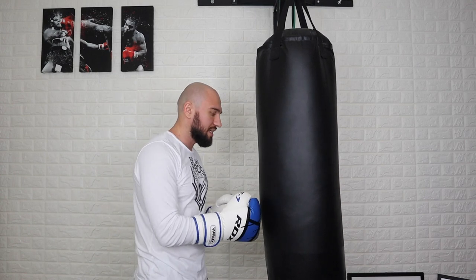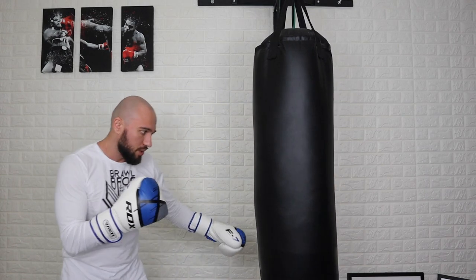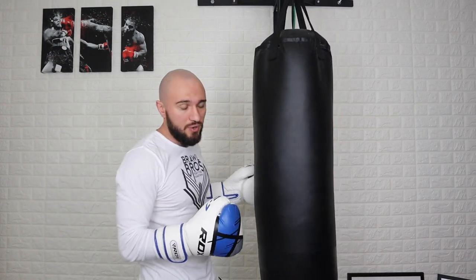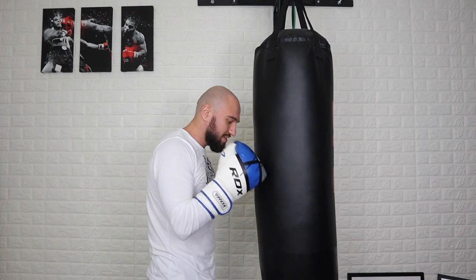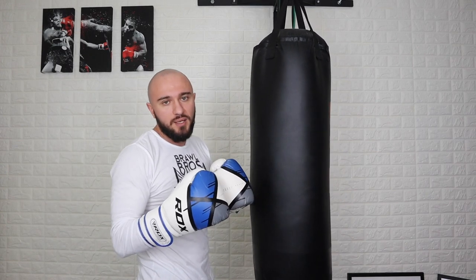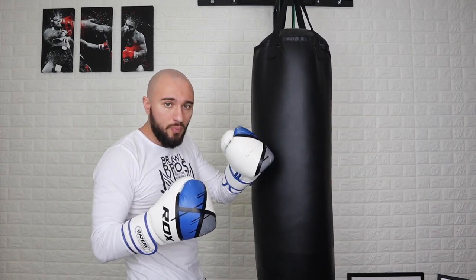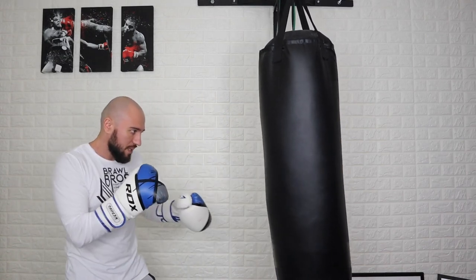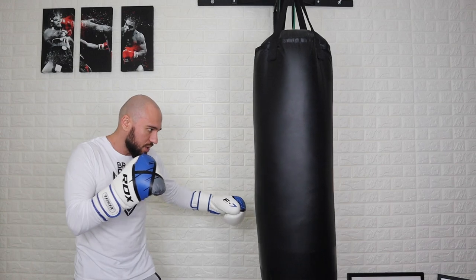This technique is going to help you increase your power both on the outside and on the inside range. It doesn't matter which way you're throwing your punch from. We're going to help you increase that power, and we're going to practice this on a heavy bag until we get good enough and it becomes autopilot to do it in any situation, including a fight.